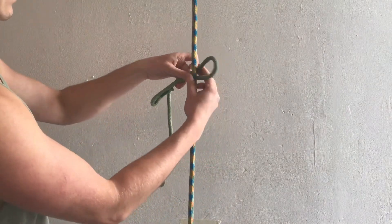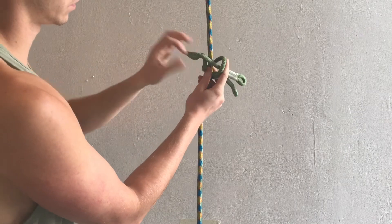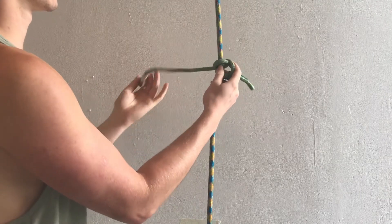You want to start off with a bight and put both ends through. Then take the top and go through three more times.